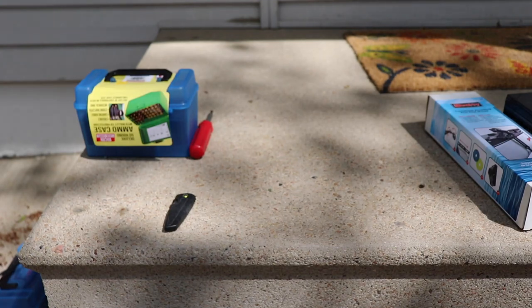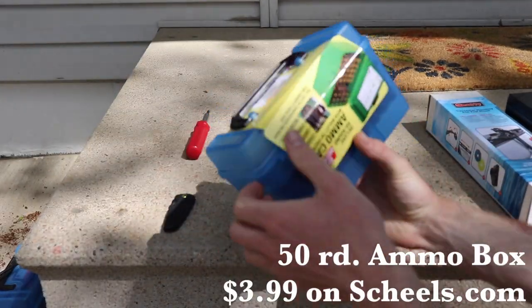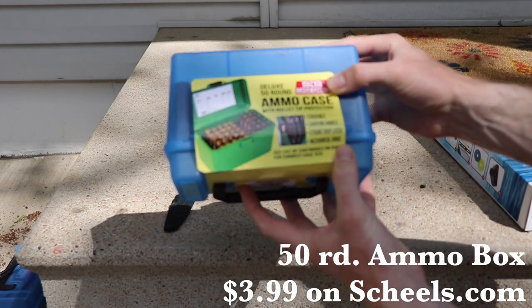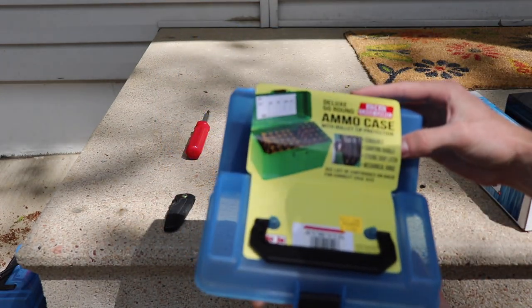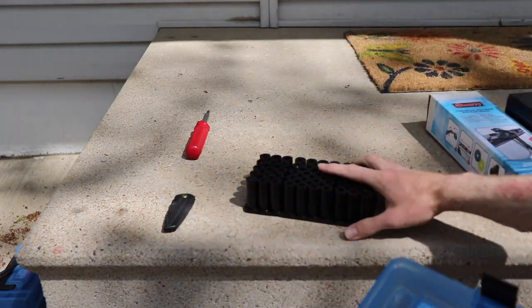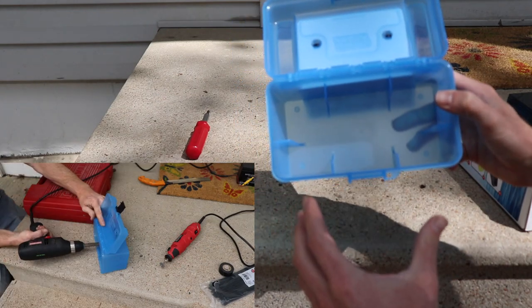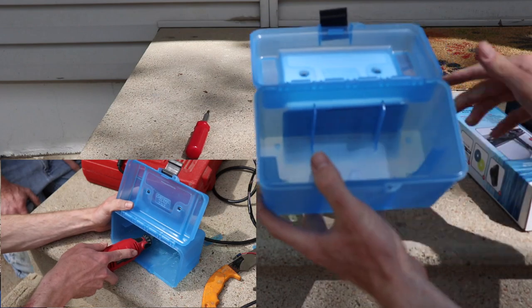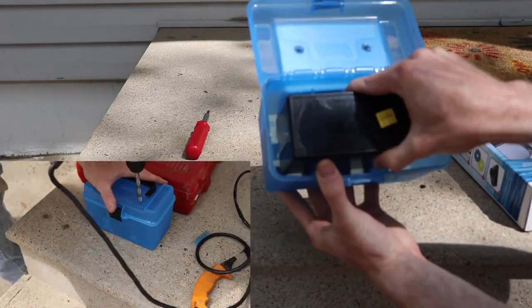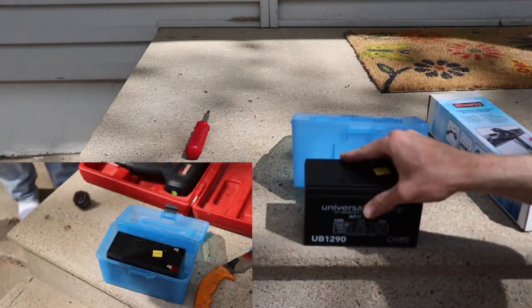We want things neat, tidy, and organized — that's one important thing when running electricity. I've got a couple of terminals to connect my wires from the Garmin straight to my battery. Then I've got my battery box — just an empty ammo can. I'm going to dremel out the inside because the battery doesn't fit in perfectly right now.